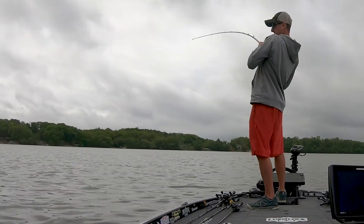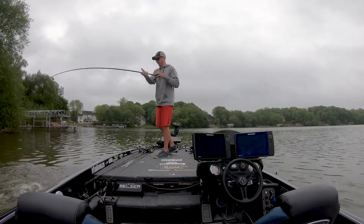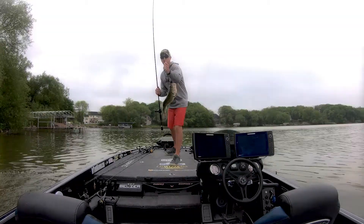Yeah, it's just a great bait. Real solid hook, which is important because a lot of the time when I'm fishing this jig it'll be on either 17 or 20 pound fluorocarbon line.